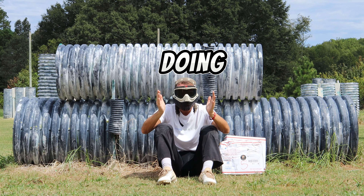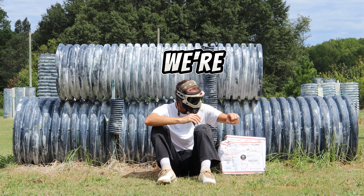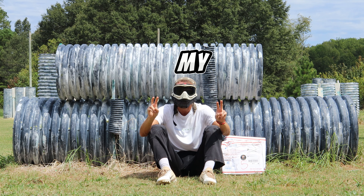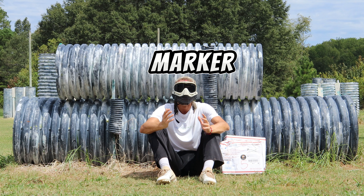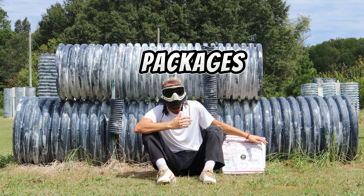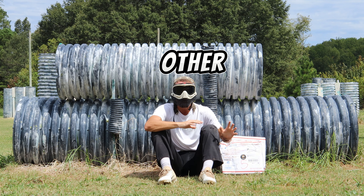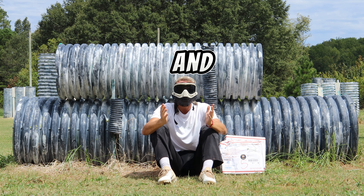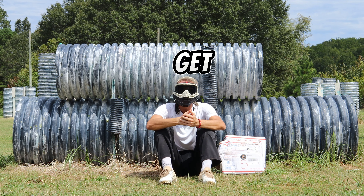Today, we're going to be doing an unboxing video. We're going to be unboxing two different packages. I thought there was only going to be one, which is my dream paintball marker, but looks like Hudson and the paintball team sent me two packages. So we're going to see what this other kind of mystery box package has. Super duper excited to get this started. And without further ado, let's get right into it.